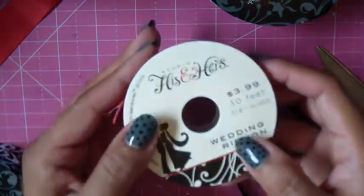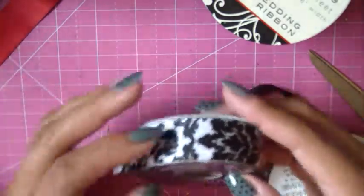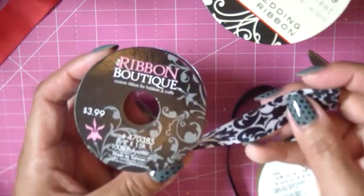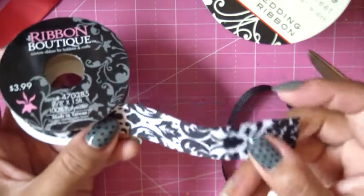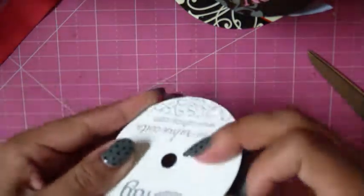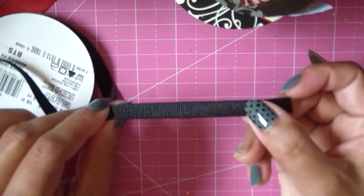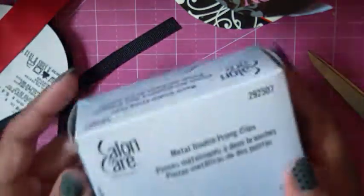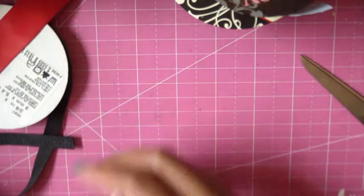So again: 7/8 inch ribbon, three pieces cut at five inches long. For the topper of the bow I'm using a damask print — also 7/8 inch wide — and you need a foot and a half, or 18 inches, of that. To cover your hair clip you need 3/8 inch ribbon, just a 4 inch piece. I like these long hair clips from Sally's — about five dollars for a hundred.